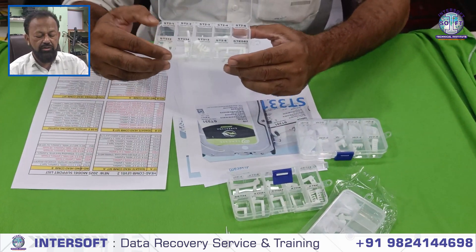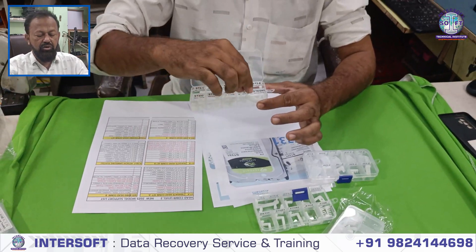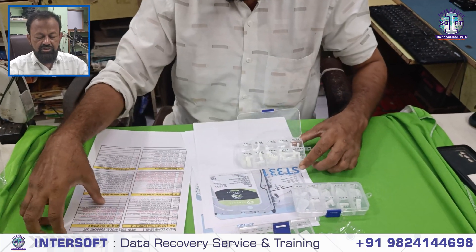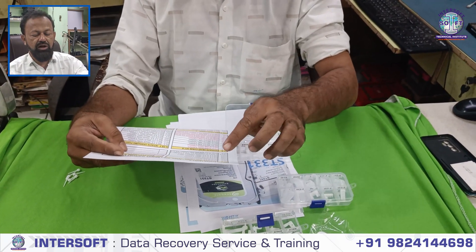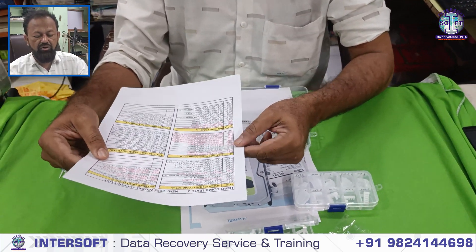If you want the headcom for data recovery purposes only — if you have experience in head replacement — then you can buy and use these tools. These headcoms are used to remove the platter head. We will see the list and explain it in detail, and show you one example of how to replace the head using these tools. There are also some demo videos you can watch.